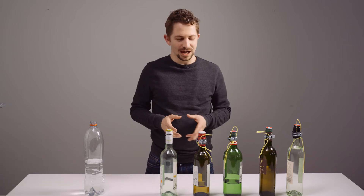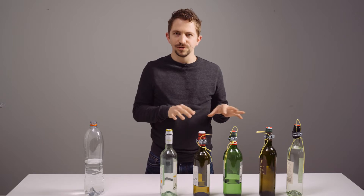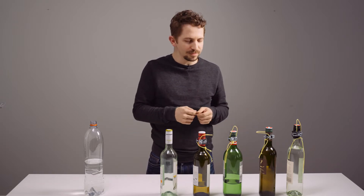How to build a melodic instrument out of regular glass bottles. I will show you how you can tune normal glass bottles just with a little bit of water, so that you can play all the melodies you want.